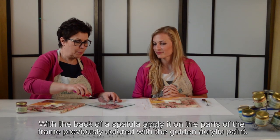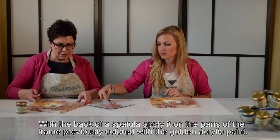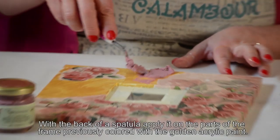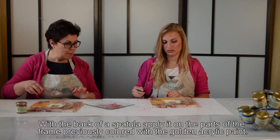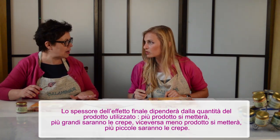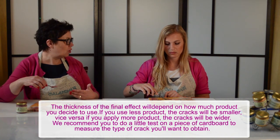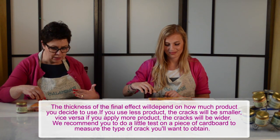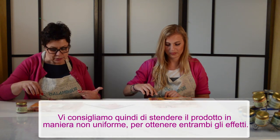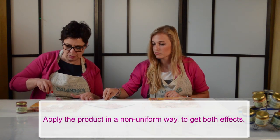Prendi il prodotto con il retro della spatola e mettine una piccola quantità sopra l'oro che abbiamo steso prima. Meno prodotto dai, più piccole saranno le crepe; più prodotto dai, più grandi saranno le crepe. È bello in questo lavoro non essere perfetti: creare un disegno differente dando meno prodotto in alcuni punti e più in altri.